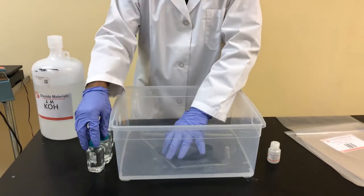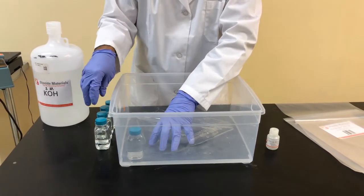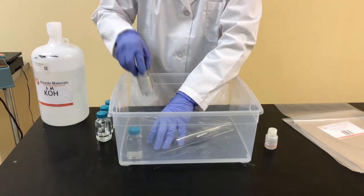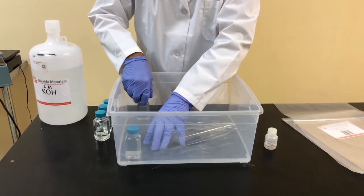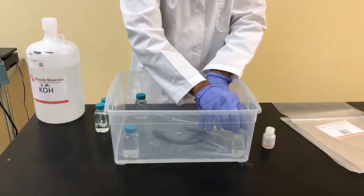Now we're simply going to put glass bottles as weights on the corners to ensure that the membrane stays immersed in the KOH bath — one molar of KOH — for at least four to five hours.